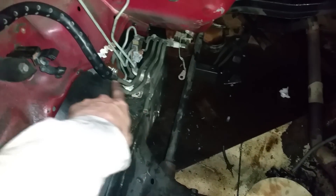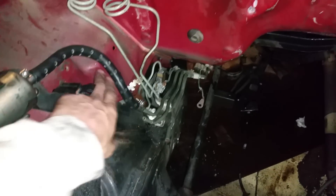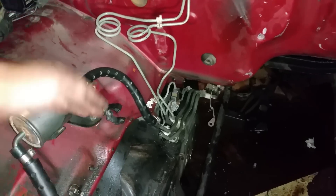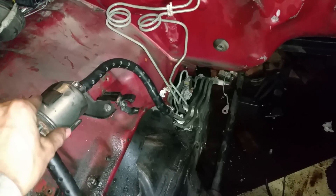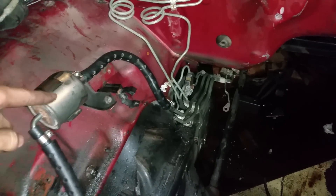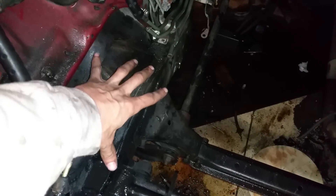Here's the factory fuel line — this is a return line, this is a supply line. I was able to use the factory tubing. This was originally standing straight up; the fuel filter was originally standing straight up. So I just turned it down to go up through the filter and then come back down. The exhaust headers are going to be here, so I wanted to go around the exhaust.